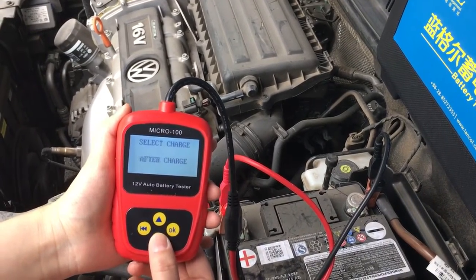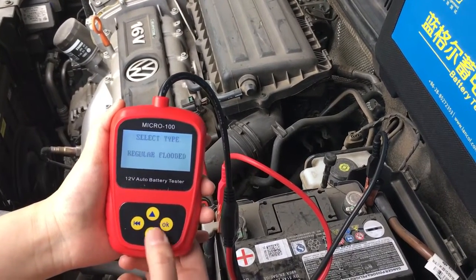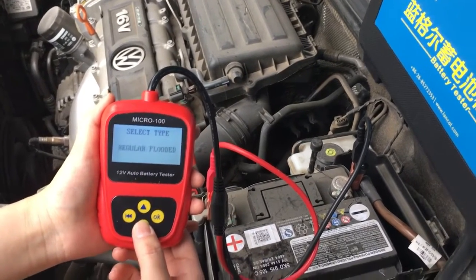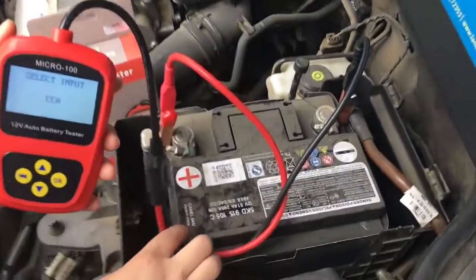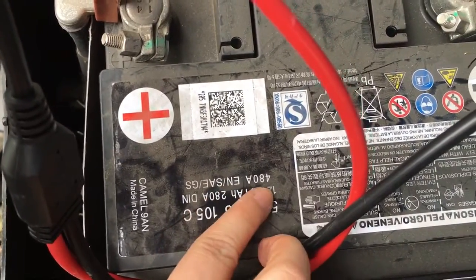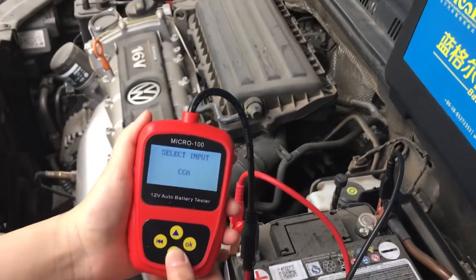Many types of battery you can test. The standard of this battery is EN 480. We should choose EN here.